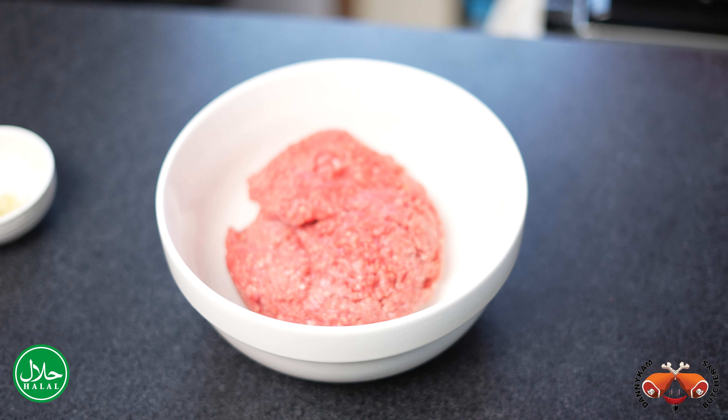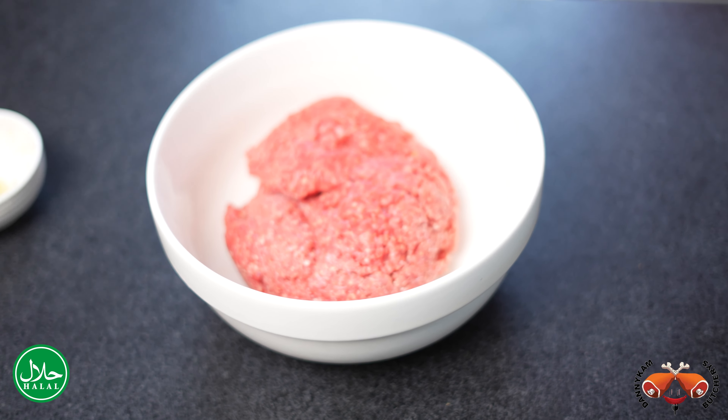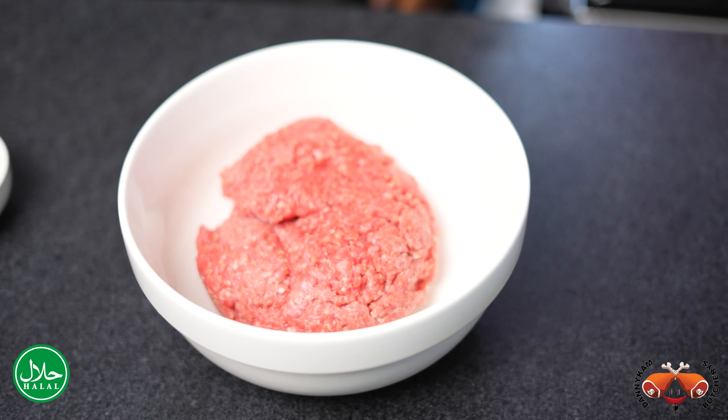Welcome to Dani Kombuchari. We are located at stall number 56 at City Market, and today we're here with a new recipe for you.